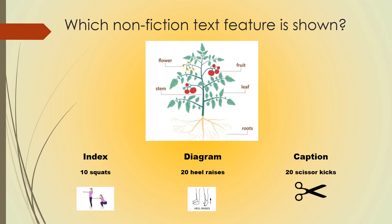Which nonfiction text feature is shown? Is this an example of an index? If so, do 10 squats. Is this a diagram? If so, do 20 heel raises. A caption? Do 20 scissor kicks. Pause this video to do your exercise and hit play when you're ready.